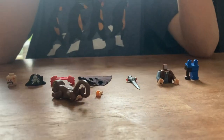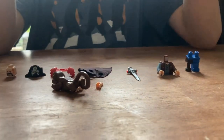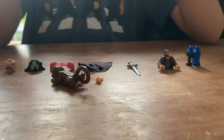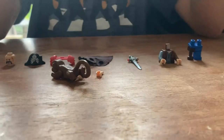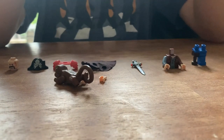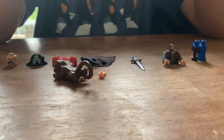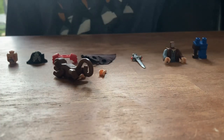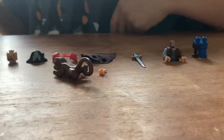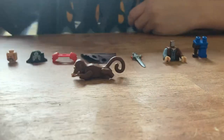Hello everybody! Today I'll be showing you how to build a custom character I invented. His name is Black Mustache, and he's pretty cool. I'm going to show you his story at the end of the video, and if we get to 10 subscribers, I will show you one of the deleted scenes that I made for this video.